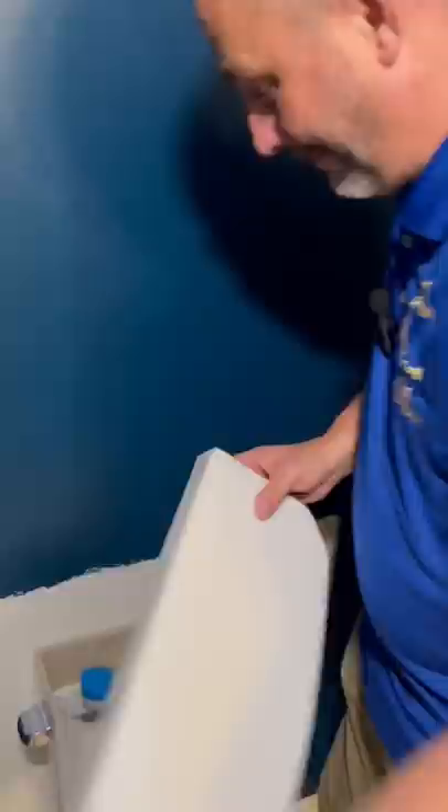There's only two ways to paint behind a toilet. The first way: remove the whole toilet. That's unnecessary, and you risk making a bad seal the second time you install it. The second way: